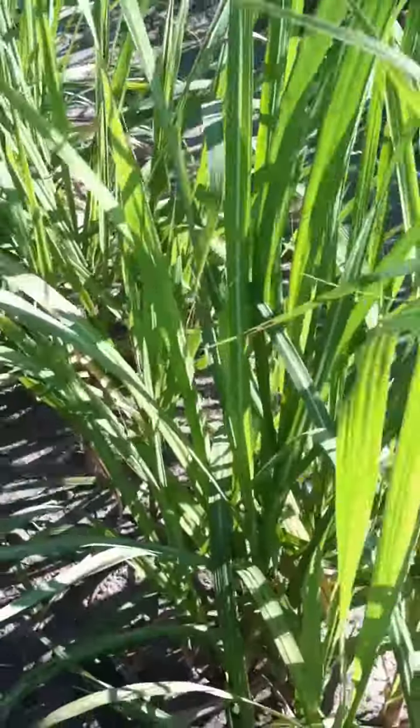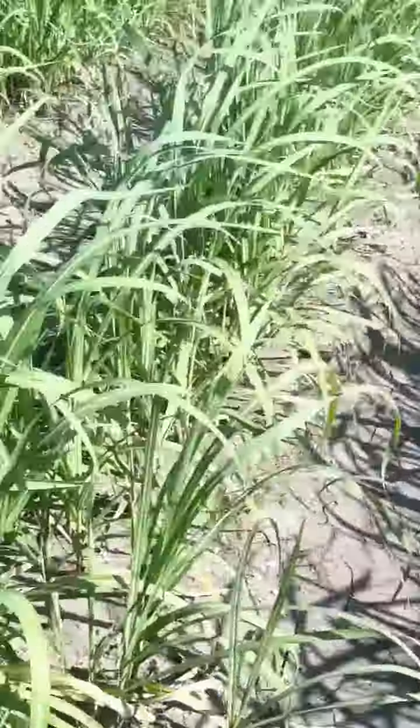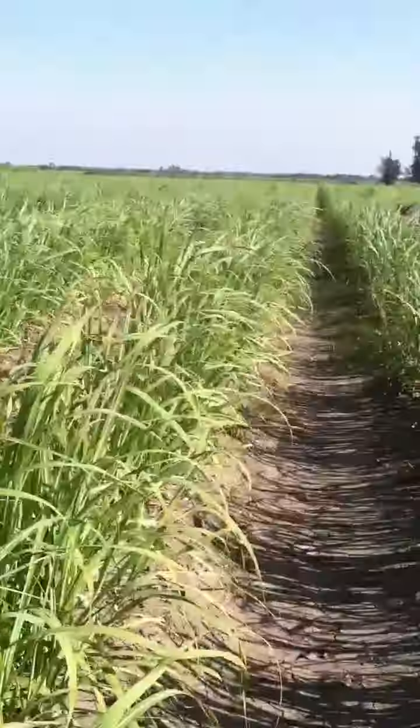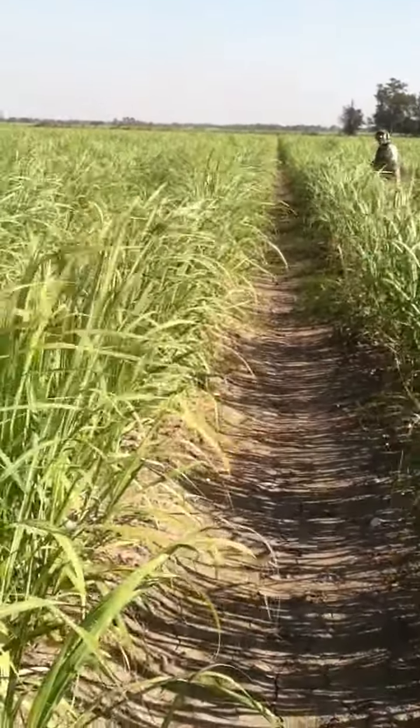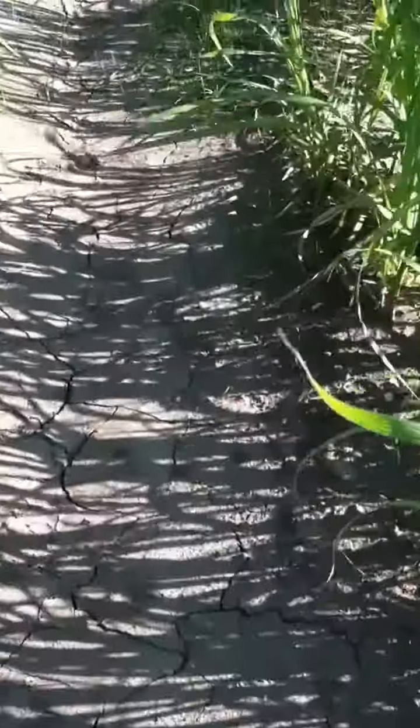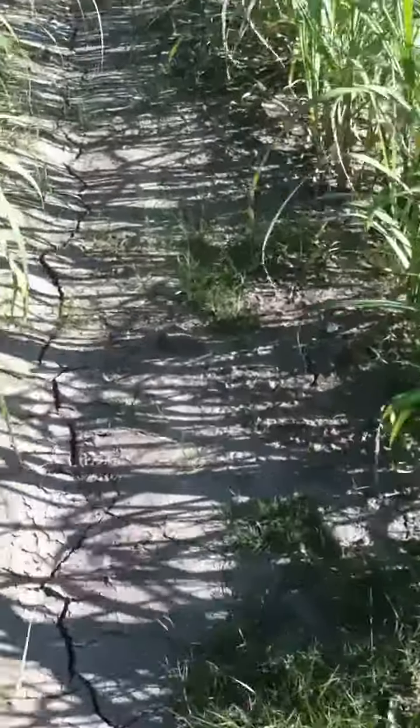We're out here in the sugarcane field on this windy day. Shane's over there digging — hold on, he's flagging me over.